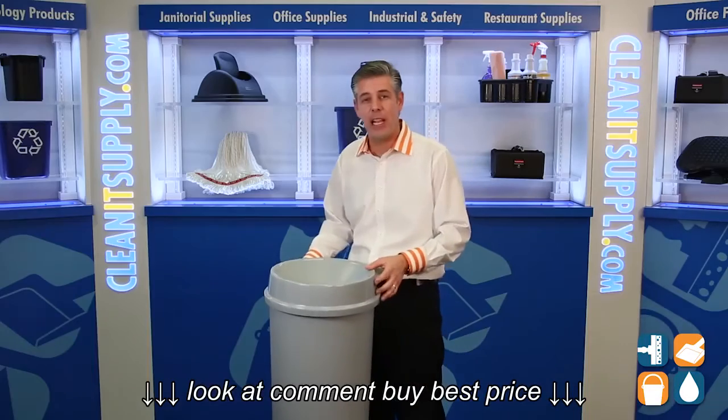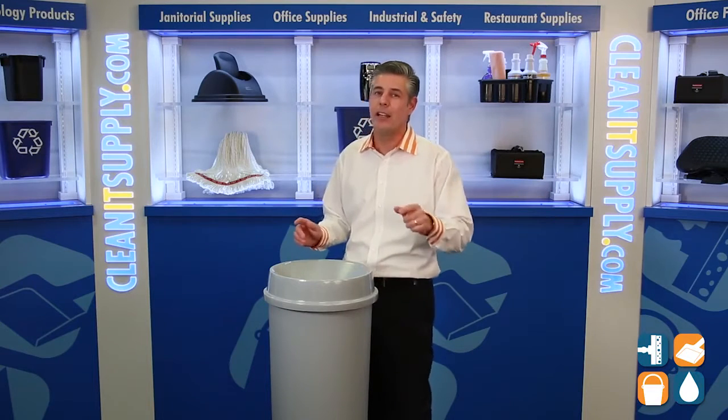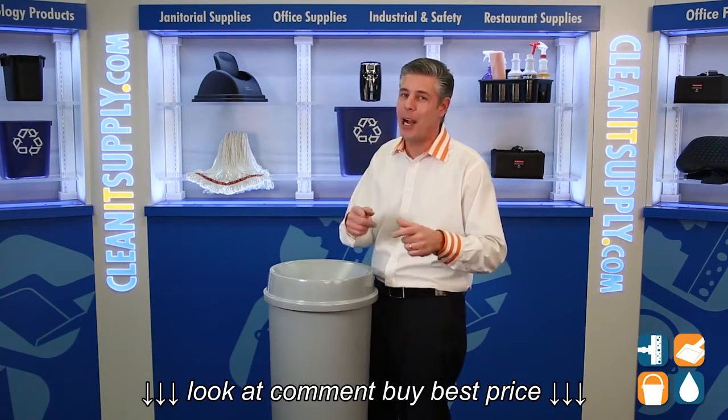There you have it — that's the 3548 22 Gallon Funnel Top from CleanItSupply.com, manufactured by Rubbermaid Commercial. Don't forget to subscribe below. I'm Danny D, and you're watching CleanIt TV.